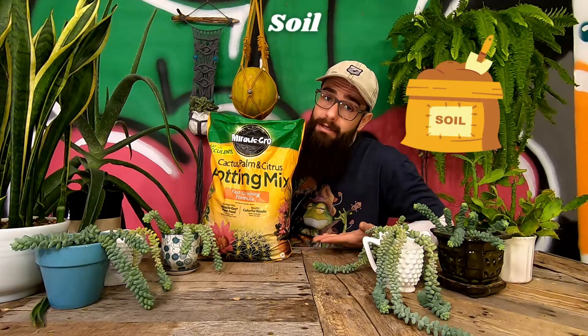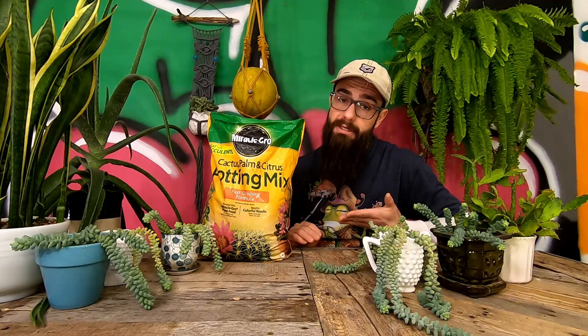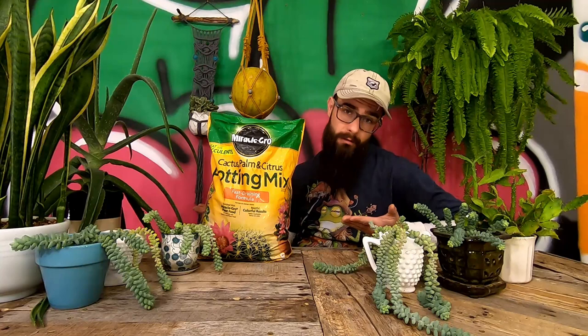Burrito sedums, like every other houseplant, should always be kept in draining containers. As far as container size, the burrito is pretty forgiving — they can be kept packed close together in small containers, though they'll need watering a little more often. Large containers are fine too, but you don't want the container so large that it takes forever for the soil to dry out. The soil should be a cactus mix or other quick-draining soil, as the roots of Sedum morganianum are susceptible to root rot, fungal infections, and pests.